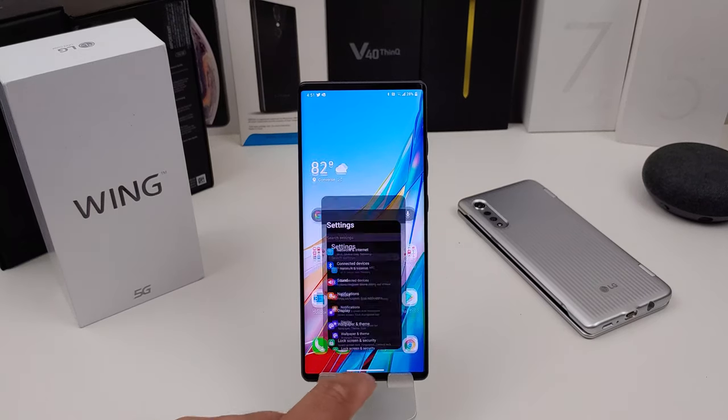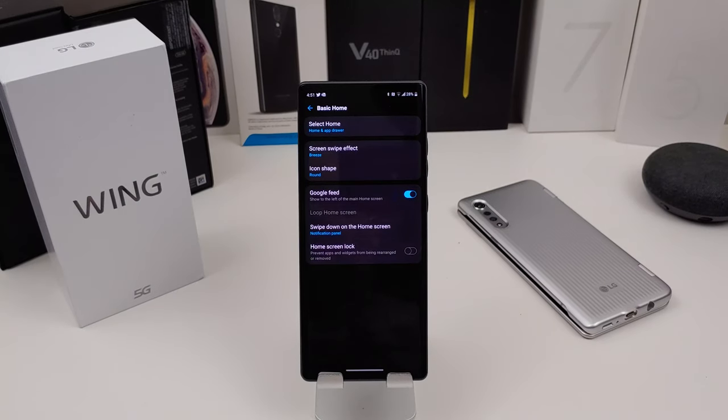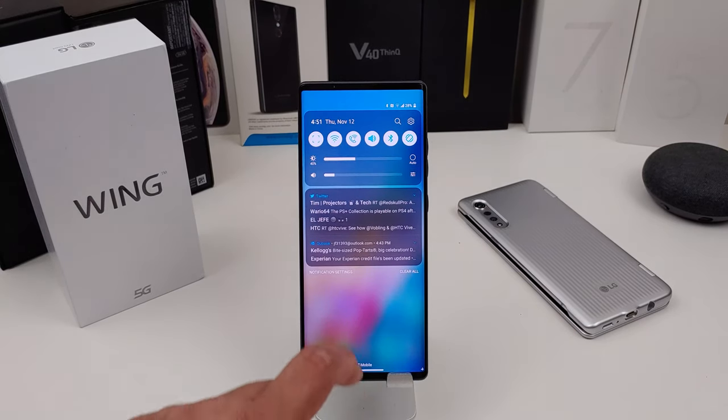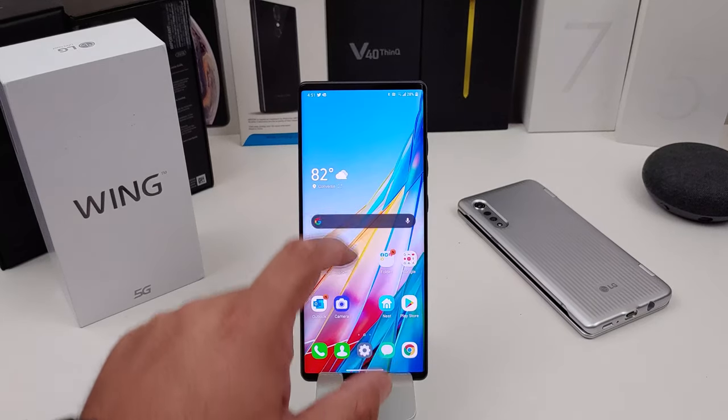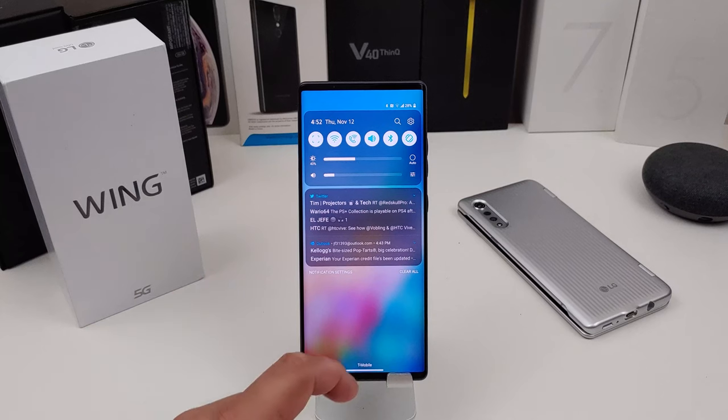Also in Display, you want to go to Basic Home — it's similar to Swivel Home but here you can change your screen swipe effect, change your icon shape, and toggle Google Feed when you swipe left. Also, Swipe Down on the Home Screen is an important option. On the V60 you had to swipe from the top, but with this big phone that would be really hard. So on the Wing, you can swipe anywhere on the screen to get to your notifications — much easier.